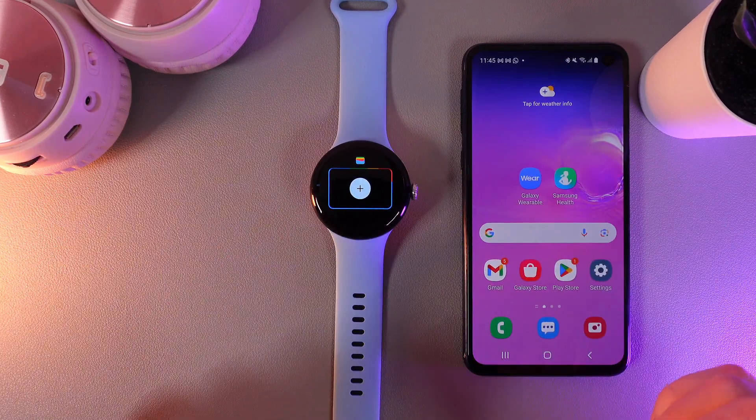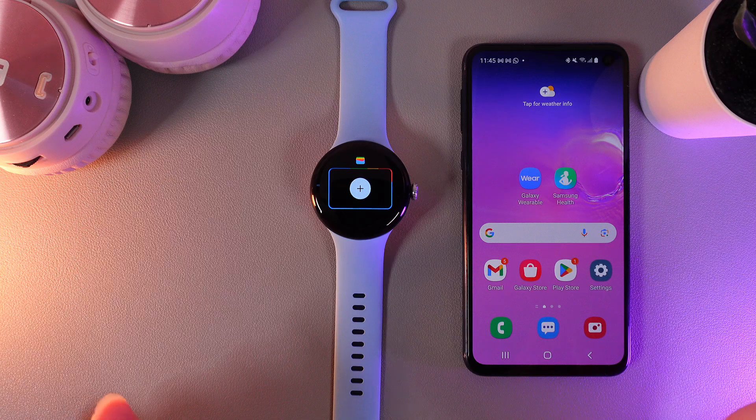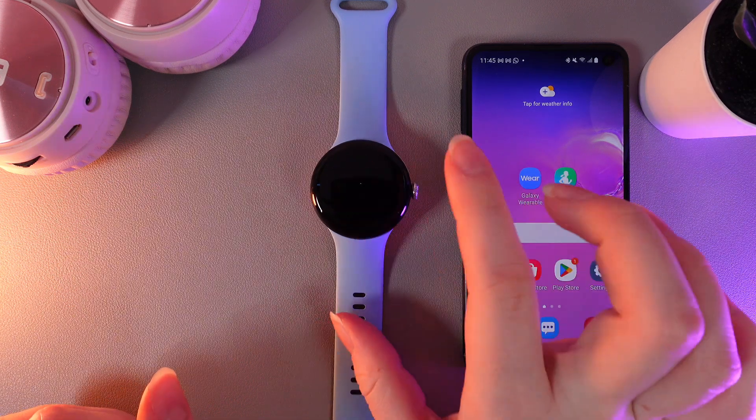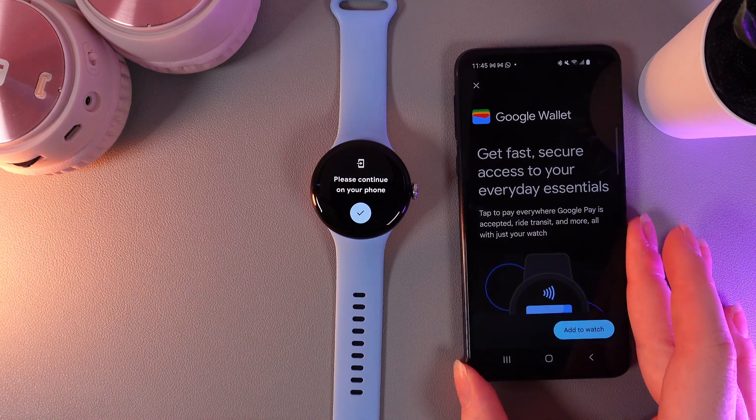Which means that we need to add a card to be able to pay with our watch. So click on the plus button and then on your phone a menu will open in which you'll be able to add your card.